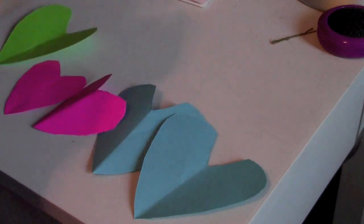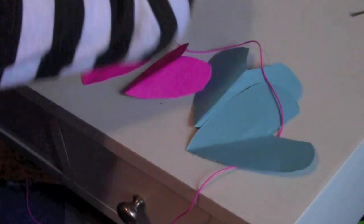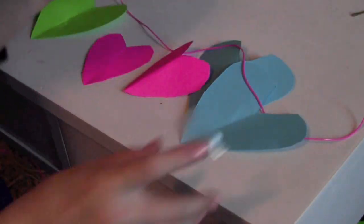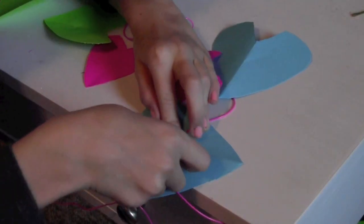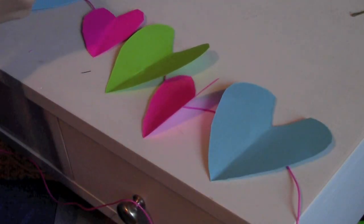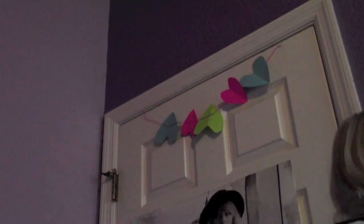Lay them out next to each other and figure out what order you want them to go in, then lay out your string and cut off any excess. Tape the hearts down onto the string — I went blue, pink, green, pink, blue. I didn't use one of the greens, but it might come in handy later. It was flapping around a bit, so we'll fix that.